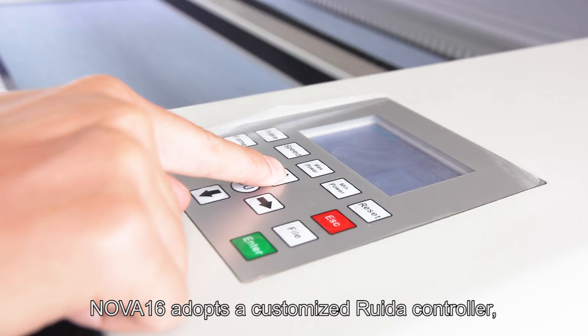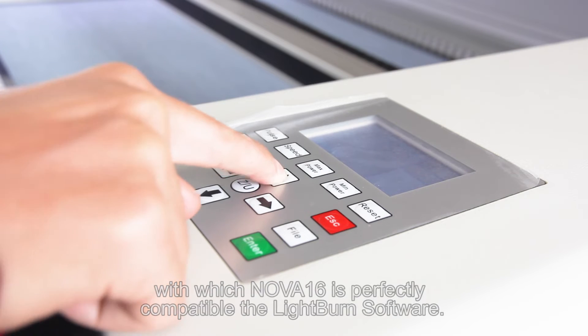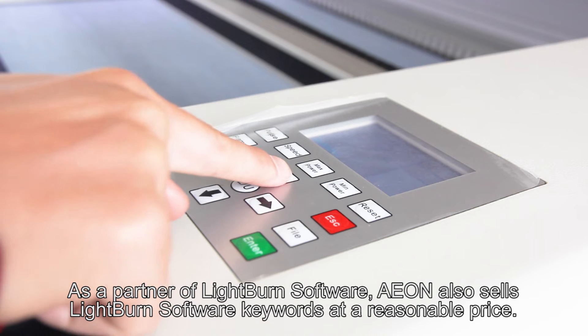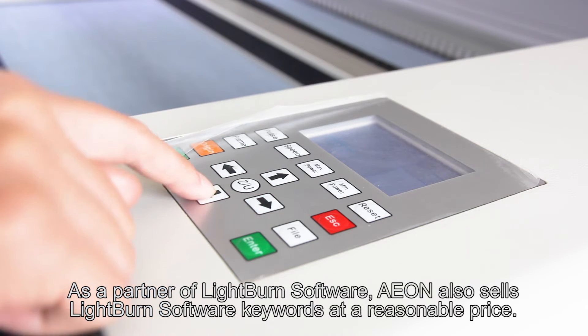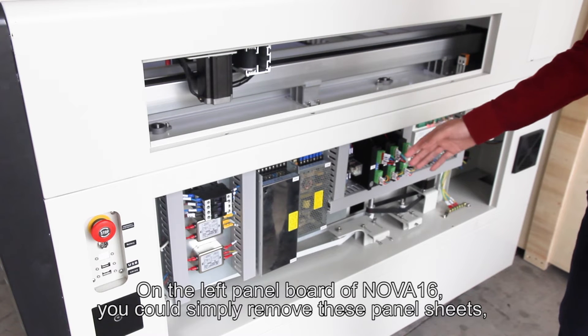NOVA-16 adopts a customized Ruida controller, with which NOVA-16 is perfectly compatible with LightBurn software. As a partner of LightBurn software, AON also sells LightBurn software license keys at a reasonable price.